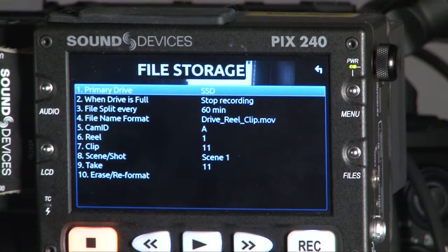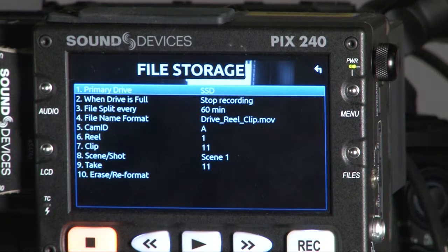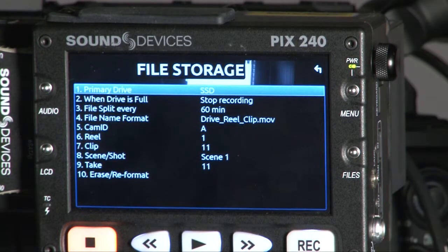The first option is the primary drive. If you have an SSD and a CompactFlash attached to the PIX at the same time, you have to tell the PIX which media you want to record to first. I've now set it to SSD. If you only connect one media, it will automatically switch to that media.